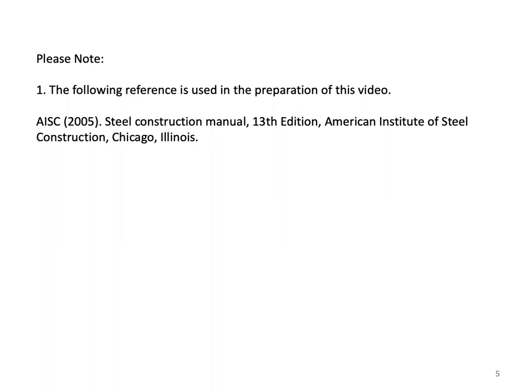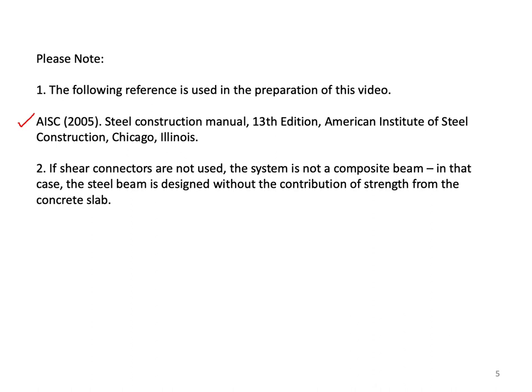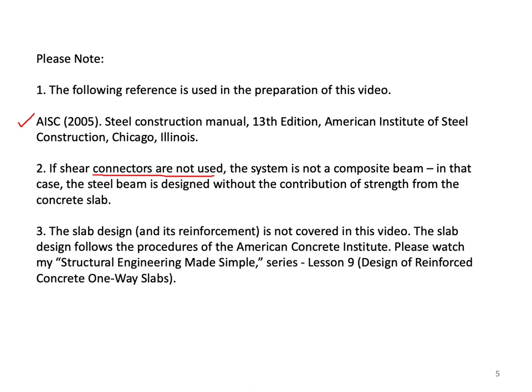We are using the AISC 2005 Steel Construction Manual, 13th edition, published by the American Institute of Steel Construction. Note that if shear connectors are not used, the system is not a composite beam — in that case, the steel beam is designed without the contribution of strength from the concrete slab. The slab design and its reinforcement is not covered in this video; it follows the procedures of the American Concrete Institute, ACI.